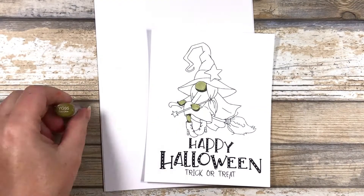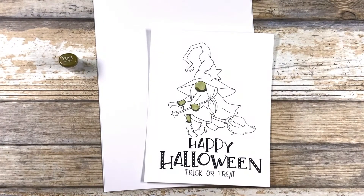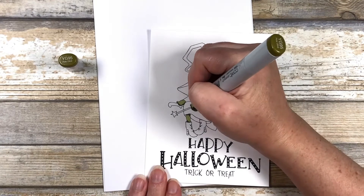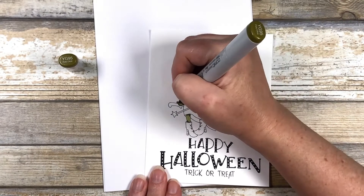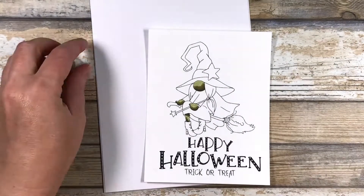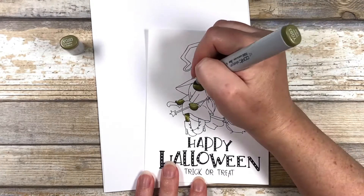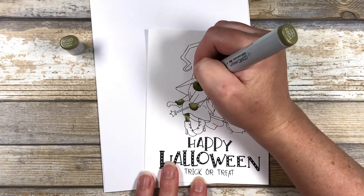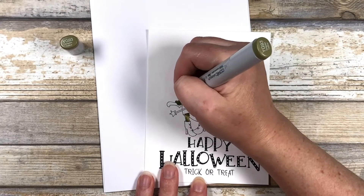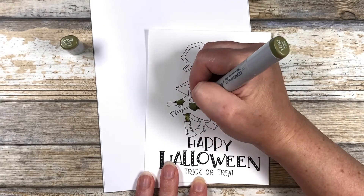Next I'm going to take my medium skin tone, which is the YG95, and start moving my shadows up towards my highlights. You want to leave yourself a nice highlight — don't cover all of it with your mid-tone, but you can start blending in some of those shadows. To blend all the colors together, I'm going to take my lightest skin tone again, my YG93, and cover the entire area with that color. This will help soften all of those blends between the dark, the medium, and the light colors, and even out the colors just a little bit.